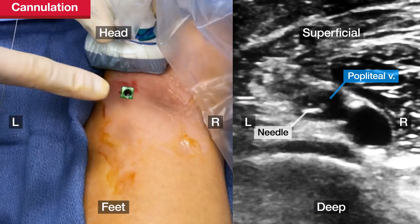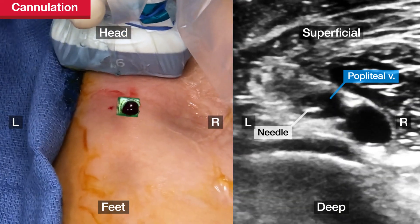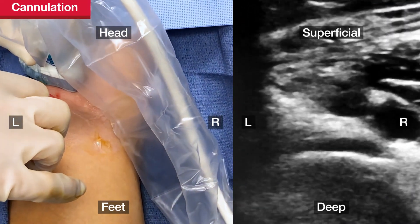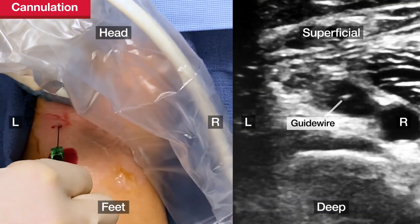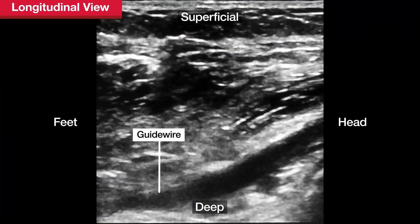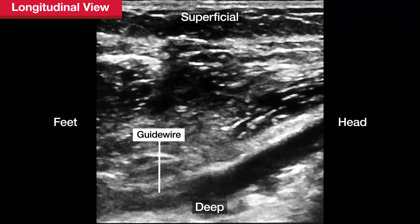Blood will return from the micropuncture needle when it is in the vessel. Introduce the guide wire through the needle. Confirm that the guide wire is in correct position by rotating the transducer and viewing the vessel in the longitudinal orientation.